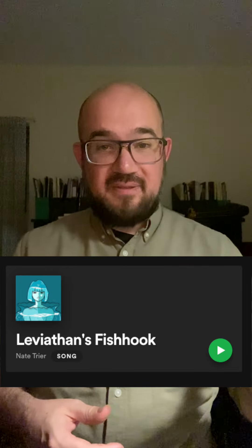Hey everybody, it's your old buddy Nate Trier coming at you again with another Tutorial Taster. And today I want to talk about some of the production techniques I used in my most recent single, Leviathan's Fish Hook.